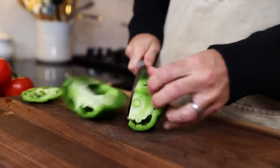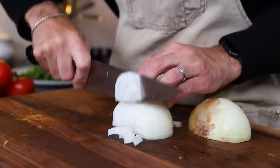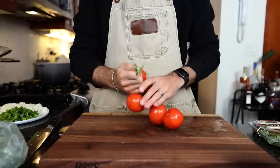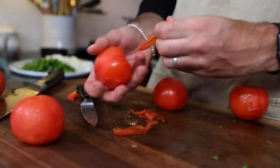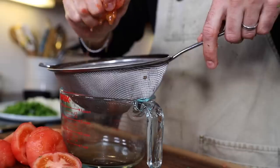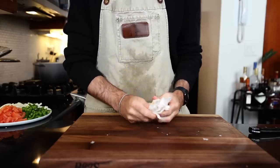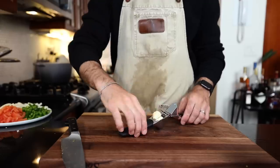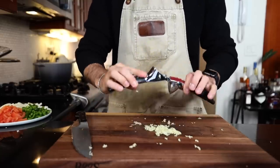One green bell pepper, sliced; some onion; parsley, minced. Three to four tomatoes — I'm using five — into boiling water for ten seconds, then peel them, cut the stem out, cut crosswise, gently squeeze out the seeds and juice, and slice the remaining tomato pulp. Two to four large garlic cloves — let's load it up, all four of them.